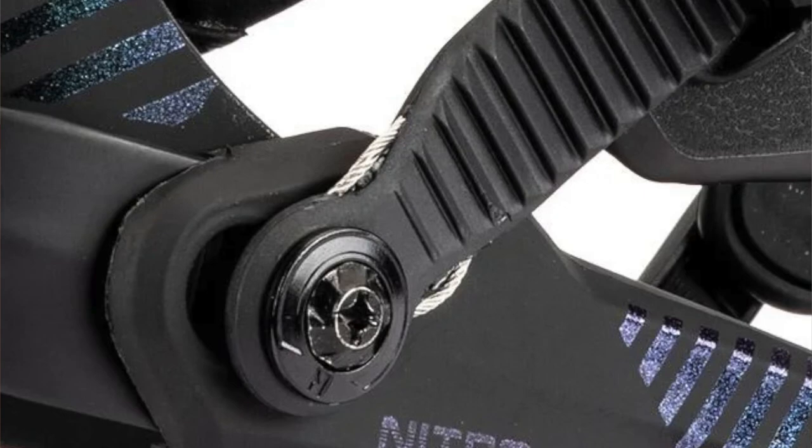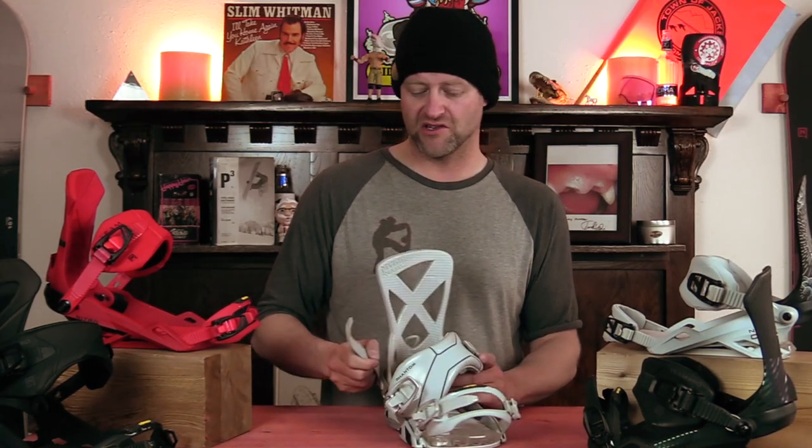Nitro's cable reinforced connection is proprietary to their bindings — I've never seen any other company do this. What it is, is they run a cable through their straps so that if you break them, the cable is still intact so that you can still utilize it. It's a way of strengthening the ladders and the connection straps so that if you're in the cold and you step on the binding, it doesn't snap all the way through. The plastic might break, but that steel cable is still going to be connected. It also adds a little more rigidity to the actual strap.